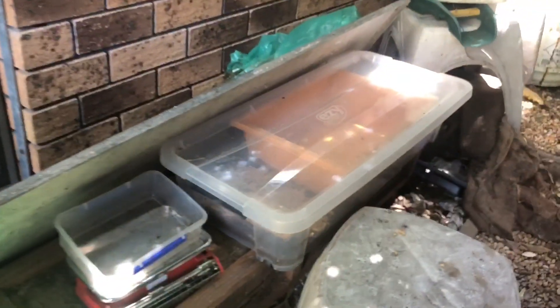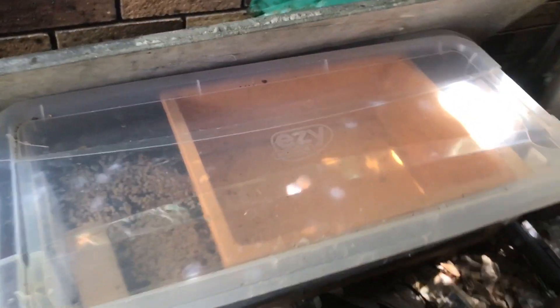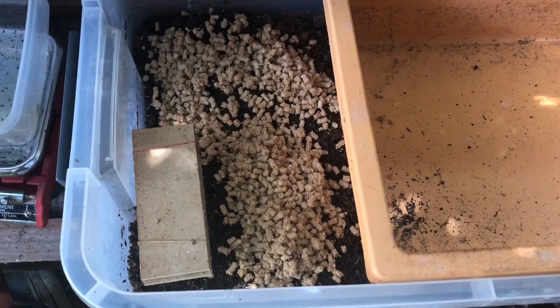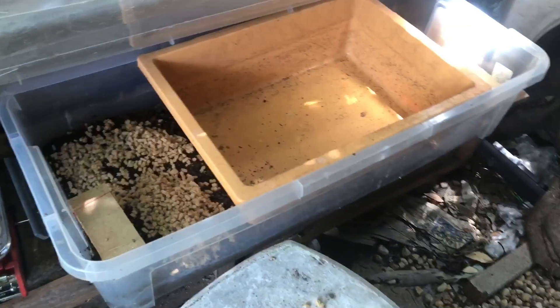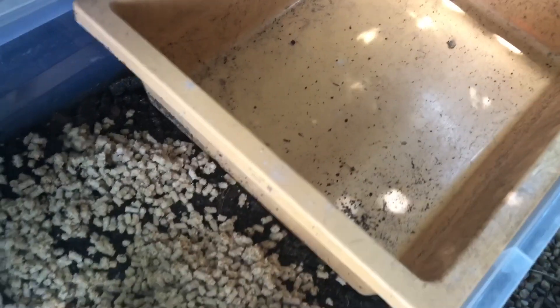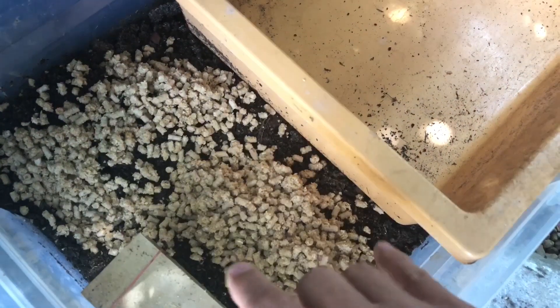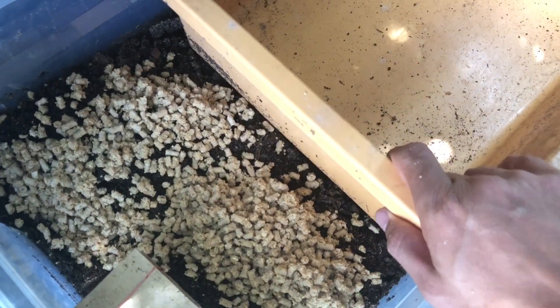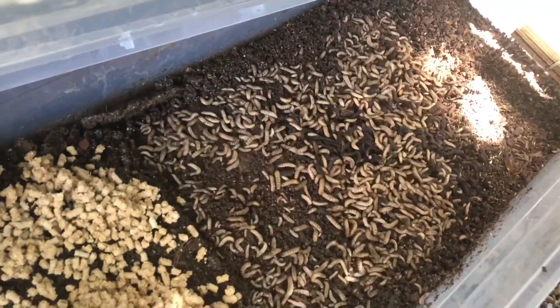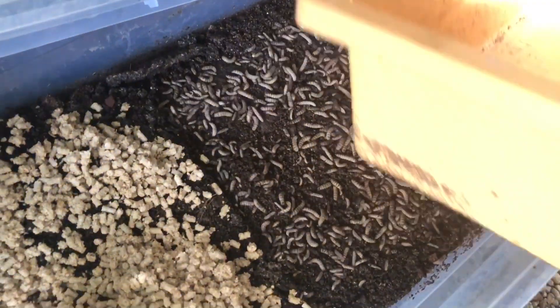This is one of the bait systems — it's just a long flat bucket. Here under this tray, I put this tray so I can put the food in here, and when the food is gone, usually they all go down here, and it's much easier to harvest like that.